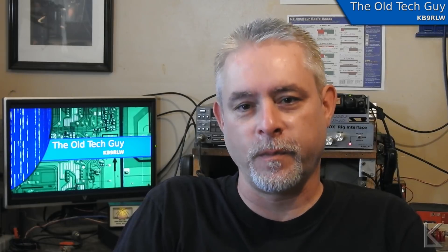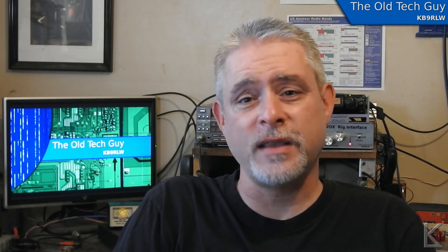Hello YouTubers and fellow hams, good morning! For me it's Wednesday morning and you'll be watching this Friday morning. The video will be up for my patrons for a couple of days, but you'll see this Friday morning, which means tonight for you is QRP night.